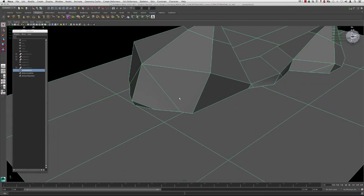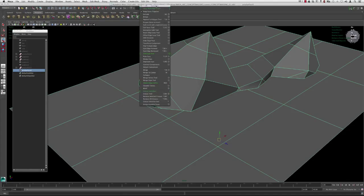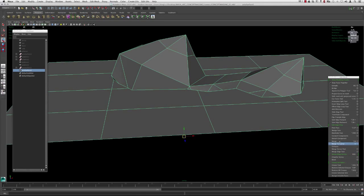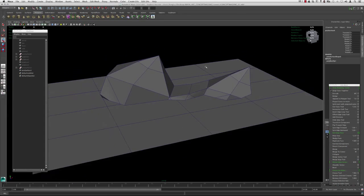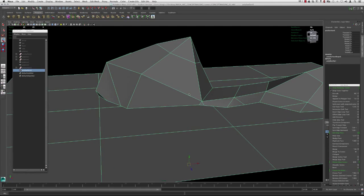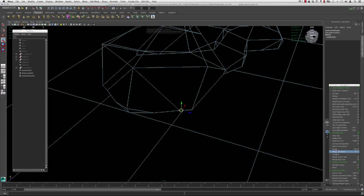The tools we're really going to use — if we go up to our polygon menu sets and pull out the edit mesh tab — we're really going to be using merge and merge-to-center, or the merge vertex tool if you'd like. I'm going to be using merge-to-center here. I'm going to open up my attribute editor and make sure all my history is turned off. Let's go ahead and start cleaning this up — I'm going to go over to my vertices, start grabbing these guys, and hit merge-to-center.